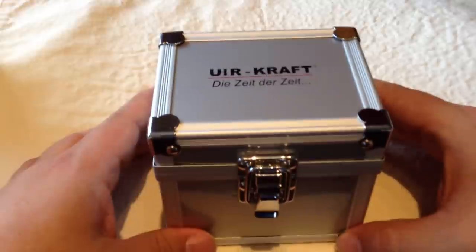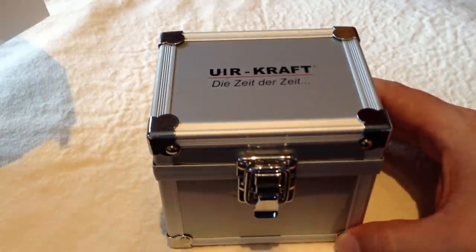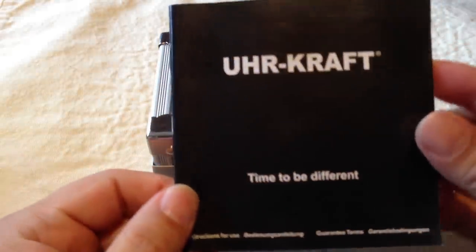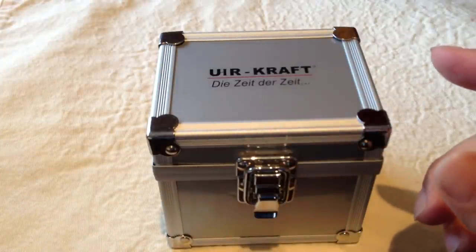Uhrcraft is German. 'Die Zeit der Zeit' means 'time to be different,' I believe — and I know that because the manual in the box says 'time to be different.' So just a little bit of Sherlock homing there.